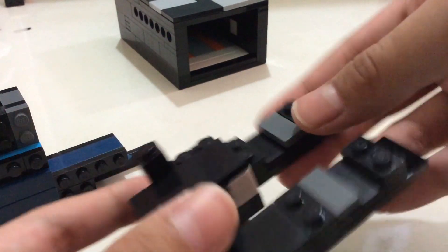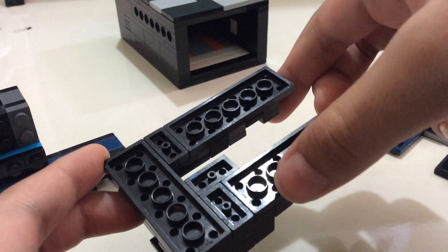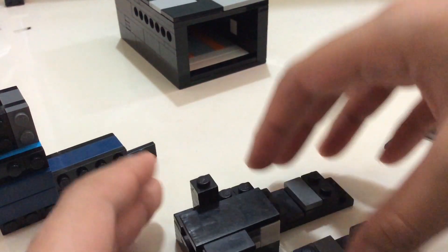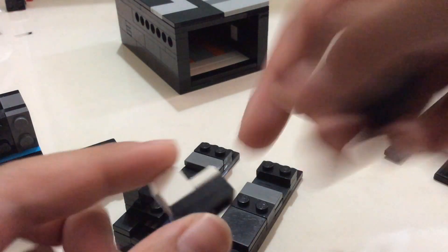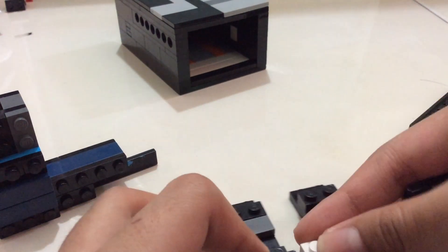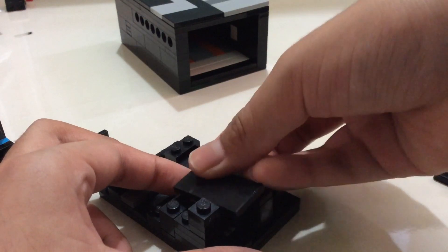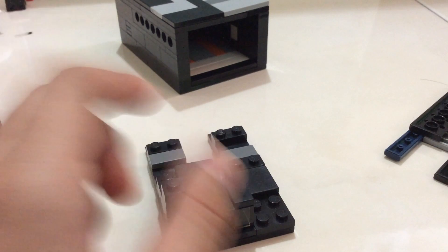Now let's go into the base. You need a one-by-six, another one, and a one-by-two. I've got two one-by-sixes. You want to just put that together to make this section — you know how to make it. Put it under there like this. If anyone knows how to make it and has a YouTube channel, please make a better tutorial of this because I don't want to smash my masterpiece.